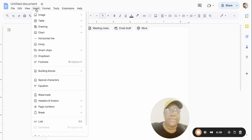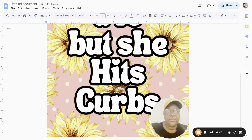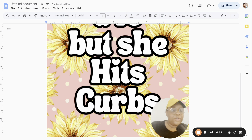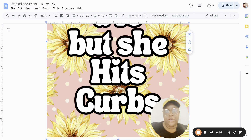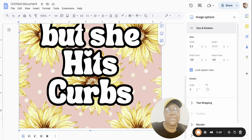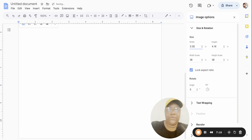Go to Insert Image and upload from your computer. When the image comes into Google Docs it covers the whole 8.5-by-11 page, but our freshie is not that large. Click the three dots for Image Options, tap on Size and Rotation, and set it to the same size we used in Canva: 3.25 by 4.25.